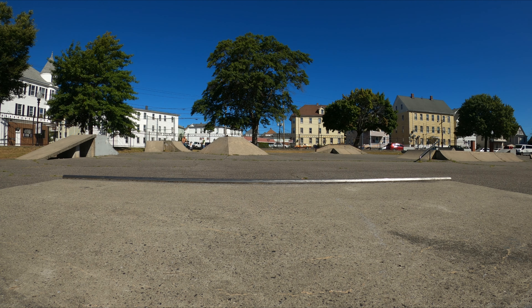My feet are already starting to ache a little bit in these liners. They feel better for doing tricks but they hurt my feet more.